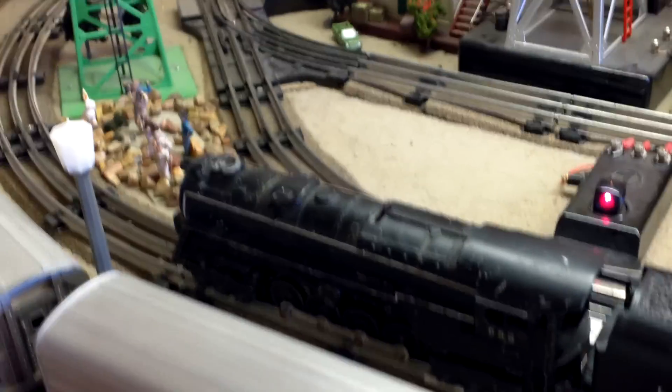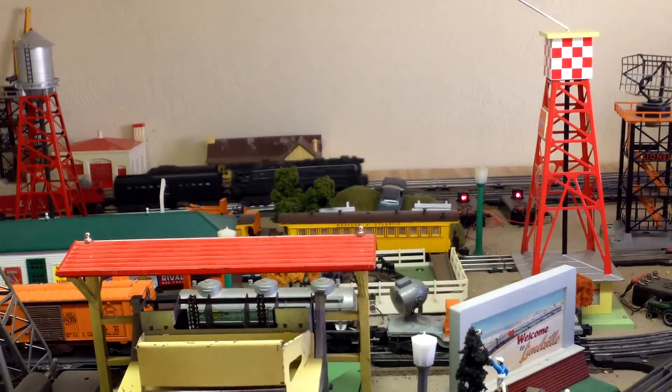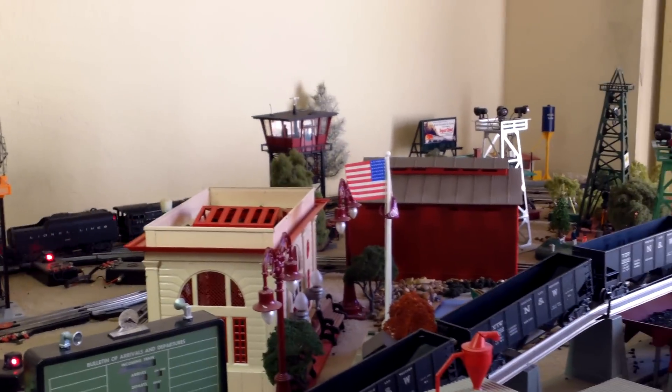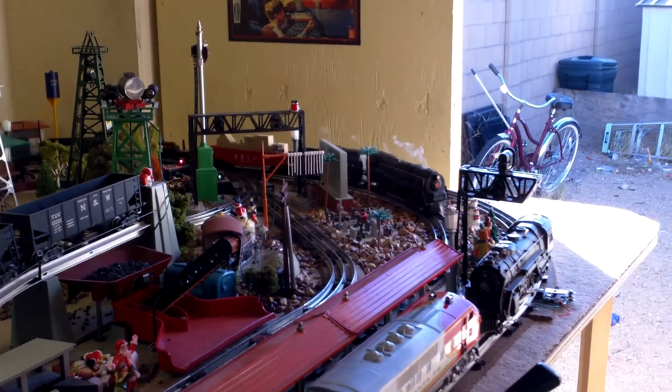Here's your train. It's also got a new smoke unit — you can see it smoking. This is just your locomotive right now. It's pulling a lot of cars.